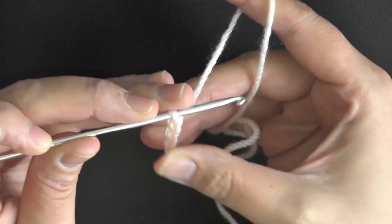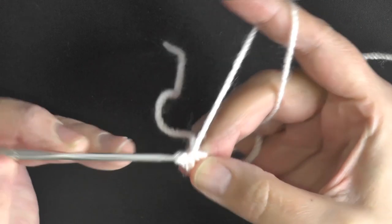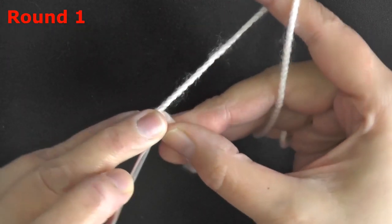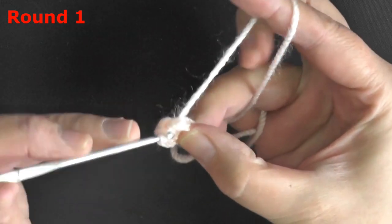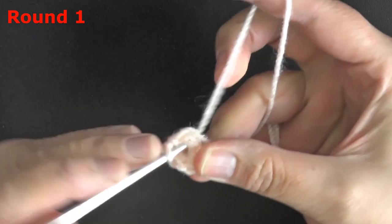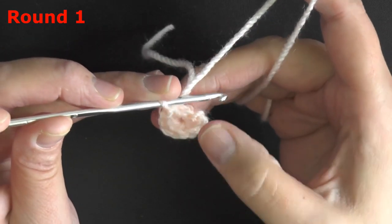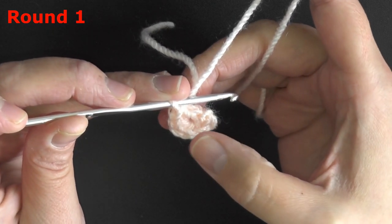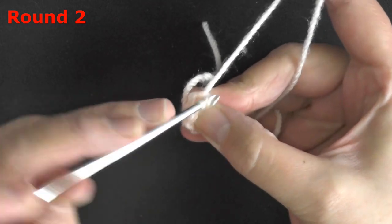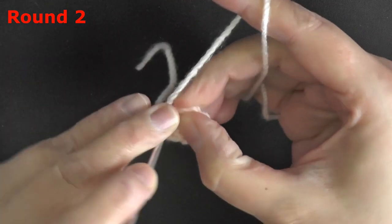To make the arms, start by chaining 3, slip stitch to form a ring, and chain 1. We'll be working over our tails and putting 6 single crochets worked in our ring. For round 2, we're going to single crochet increase in all 6 stitches — count backwards to find your beginning stitch and do an increase in each one, so we'll have 12 stitches at the end.